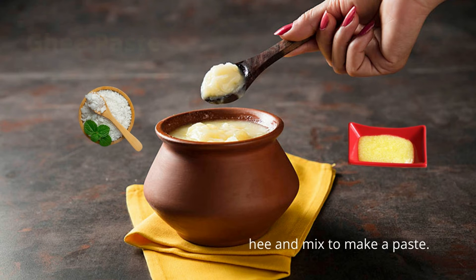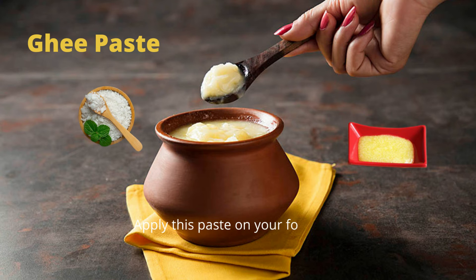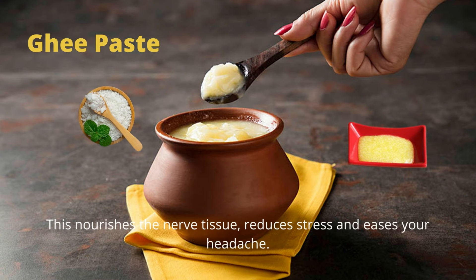Tip 6 is ghee. Add 3 pinches of salt to a quarter spoon of ghee and mix to make a paste. Apply this paste on your forehead, leave it for around 30 minutes, and wash it off. This nourishes your nerve tissues, reduces stress, and relieves your headache.